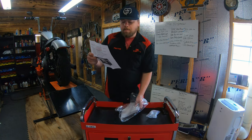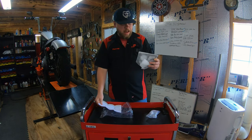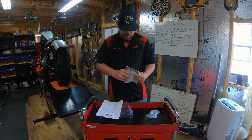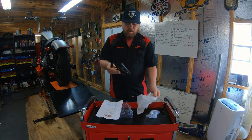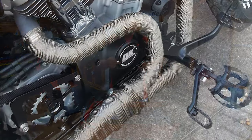First thing on the list is one pulley cover — obviously that's what we have here. It is a very nice unit. It's laser-cut American cold-rolled steel with a powder coat finish, so it's going to last the life of that bike and beyond.